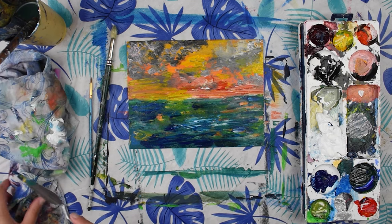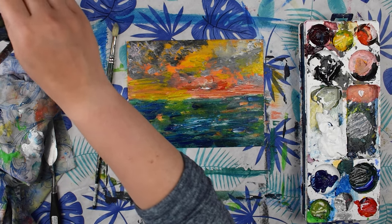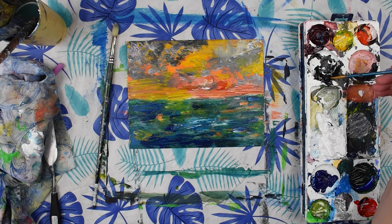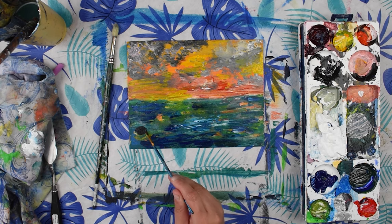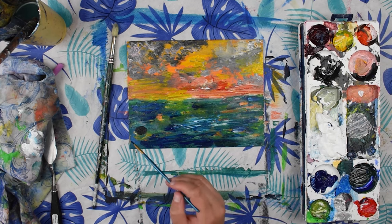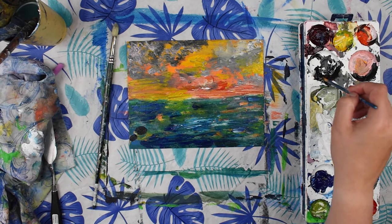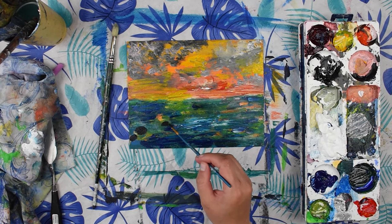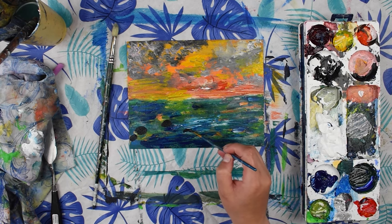Now that we are happy with the texture, we're going to go in and paint some of the details with our fine brush. Just get some black on there and we're going to paint some rocks. If you have a lot of paint on your canvas you can wait for it to dry a little bit. Our rocks are going to be different sizes and spaced out in different sections — some are going to be closer together, some might be further away. Then we'll add highlights later. They're just black for now.